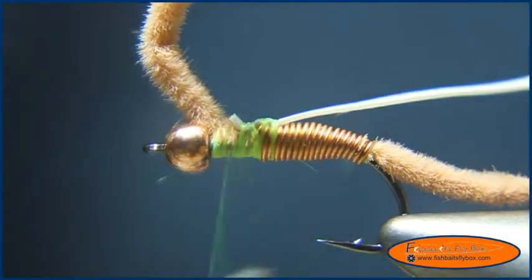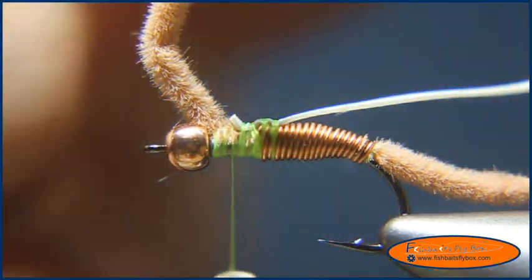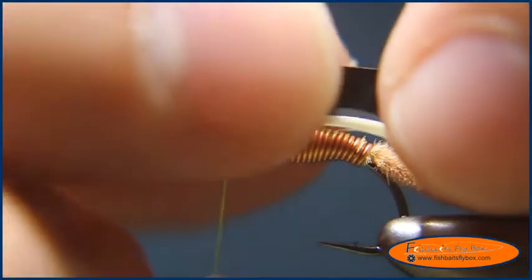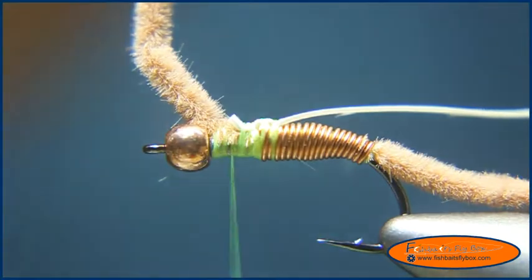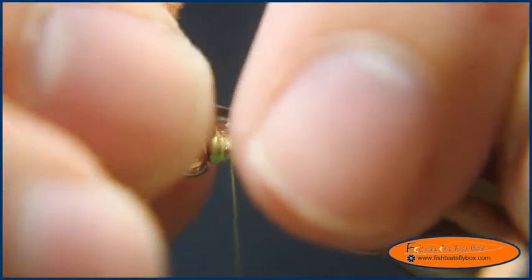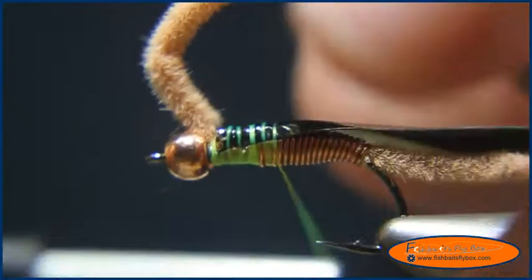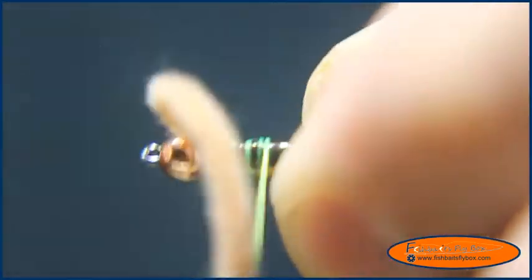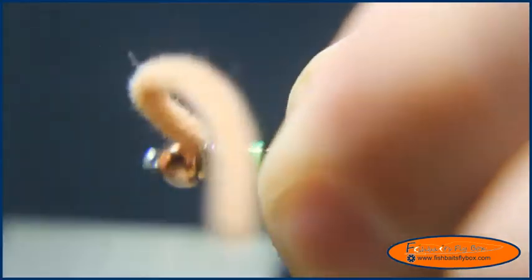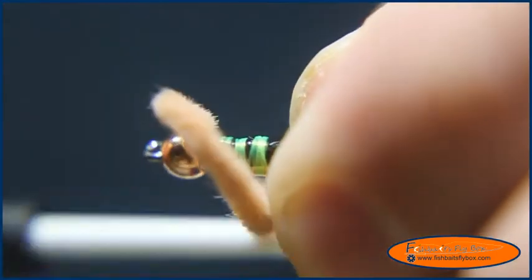Then I'll take some Thinskin — I've got this cut to 3/16ths of an inch wide, about the same width as the gap of a size 12 TMC 5262. I'm going to go ahead and wrap that down to about the 60% point of the hook, tie it down good, and bring it back to the front.